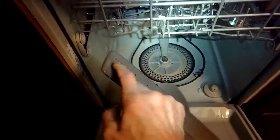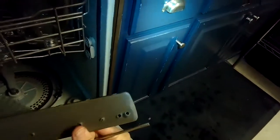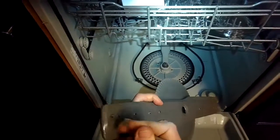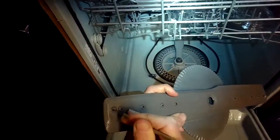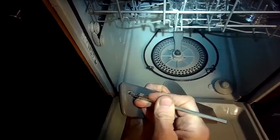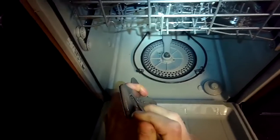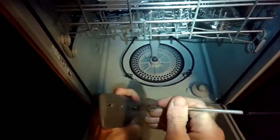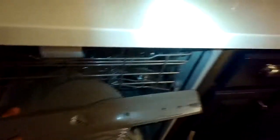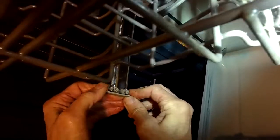Looking at the spray arm, I'm noticing that some of the little holes are full of food particles. I'm going to use some needle nose pliers to pull out the stuff, or the things I can't pull out I'll push them back in and then use water poured into the main hole in the back to carry out the debris. If these are clogged they're not able to shoot water onto the dishes, and that can be part of why they're not getting clean.